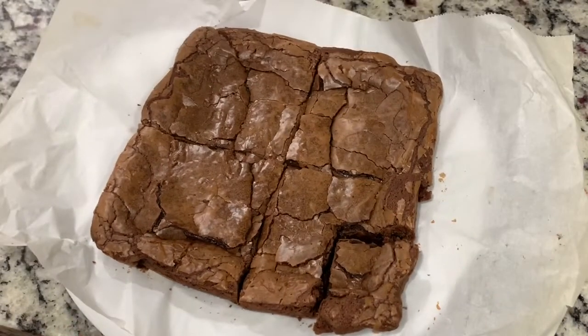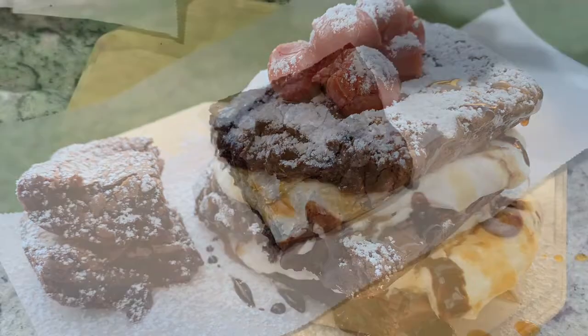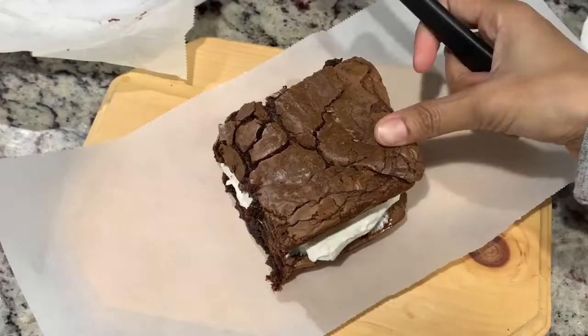But if you want to make a large cake, bake three brownies and that will give you three different layers. On the first layer of brownie goes whipped cream — you can also use buttercream.